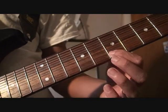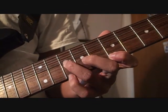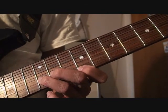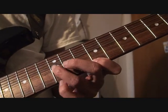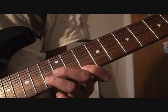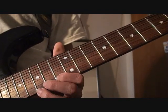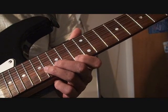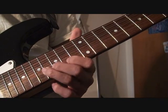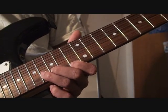Then back down to here — 7th fret and 10th fret, 1st and 3rd fingers, same as the beginning. And then 9th fret and 12th fret. 10th fret and 13th. Then all the way up to 14th fret with 1st finger, and 17th I believe. 12th, 13th, 14th, 15th, 16th fret on the B string.